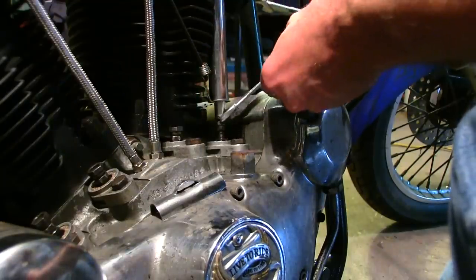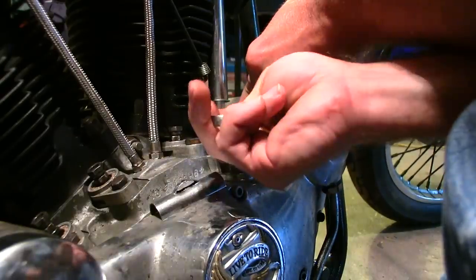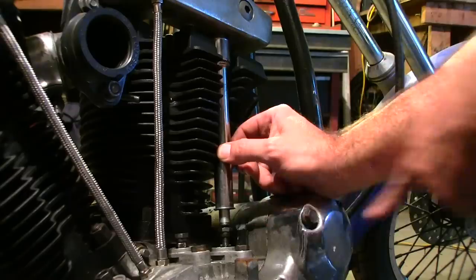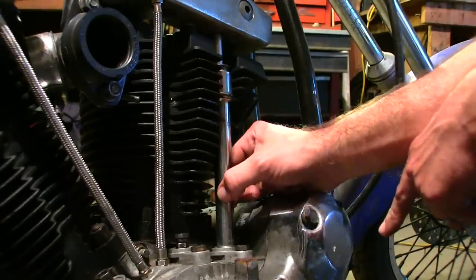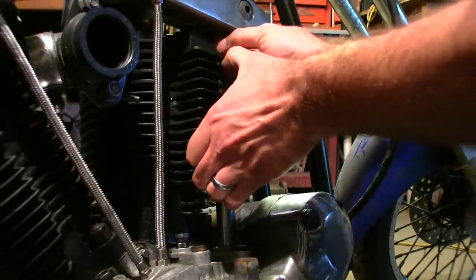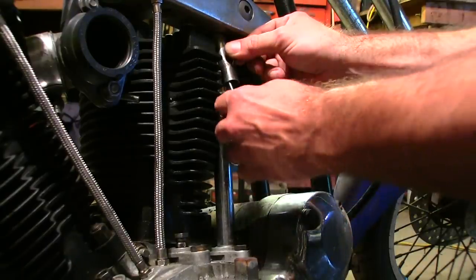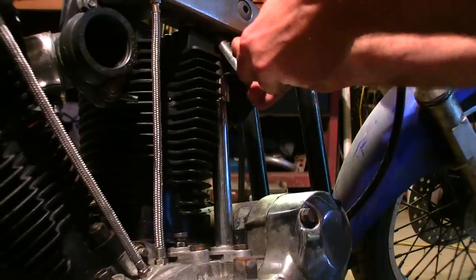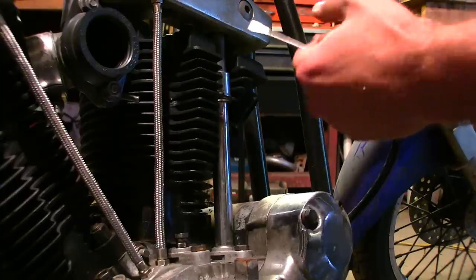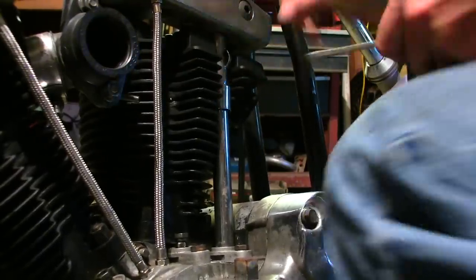I'm going to put my half inch wrench right here and take my 11mm slash 7/16 and run this jam nut down. That's good and tight — I can still spin the push rod, no up-and-down slack. Then you're going to work this piece of tubing up and get it up inside the rocker box. Take your keeper, place it up in there, and pry it down with a flathead screwdriver, working it the best you can. Sometimes you don't get it on the first try so you just keep trying — and it's in there.